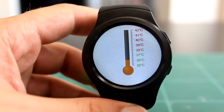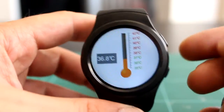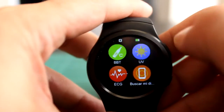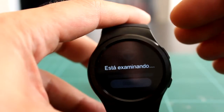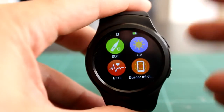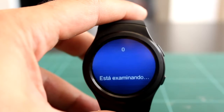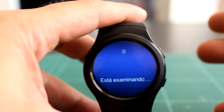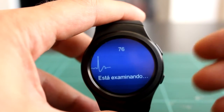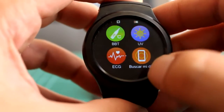Me da medición unas cuantas veces: 36,8 grados, sin tener el reloj puesto en la muñeca. El medidor de rayos UV también es totalmente falso. El ECG es igual que el medidor de ritmo cardíaco pero con una gráfica como si te estuvieran haciendo un electrocardiograma, pero como sabemos que es mentira, pues nada. Aunque para vacilarle a los colegas puedes quedar muy bien diciendo que tu reloj te hace un ECG.